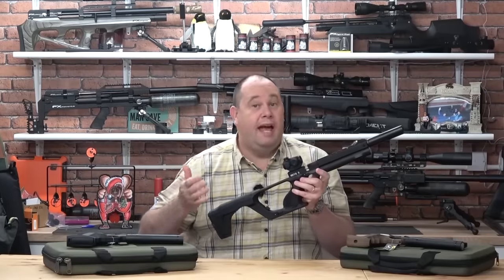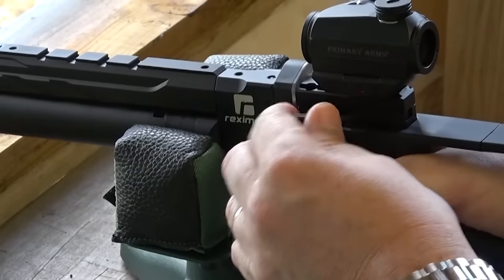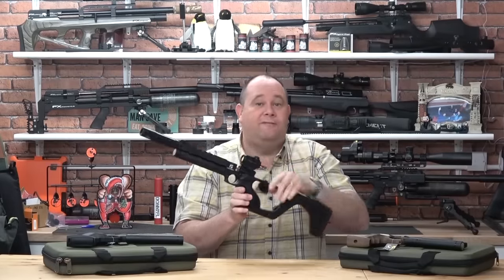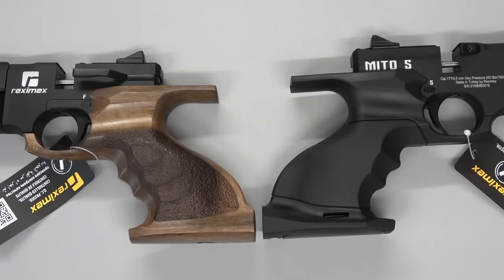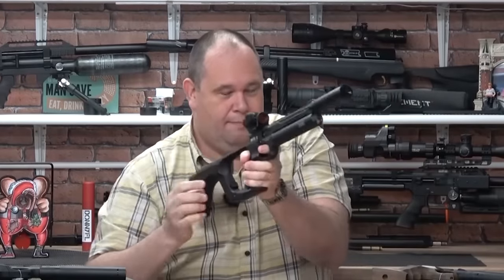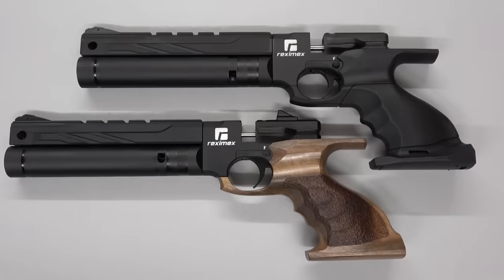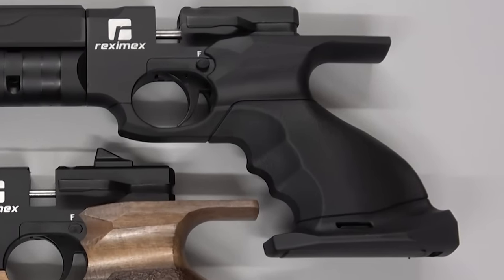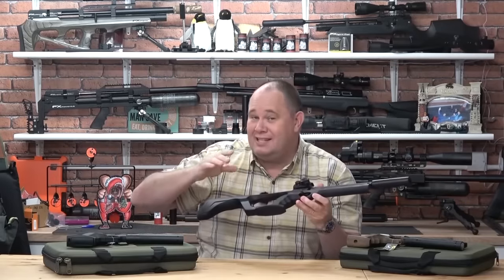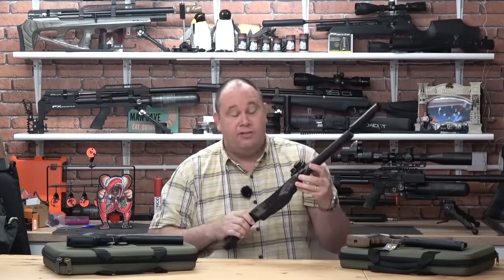In .177 you get a nine-shot mag and in .22 you get a seven-shot. Side shot loading and cocking just there. Nice big chunky grip which fits your hand really well — it actually seems to fit both of my hands really, really well. It actually feels like it was sort of moulded around my fingers, and it is a really, really good fit. And it's synthetic.